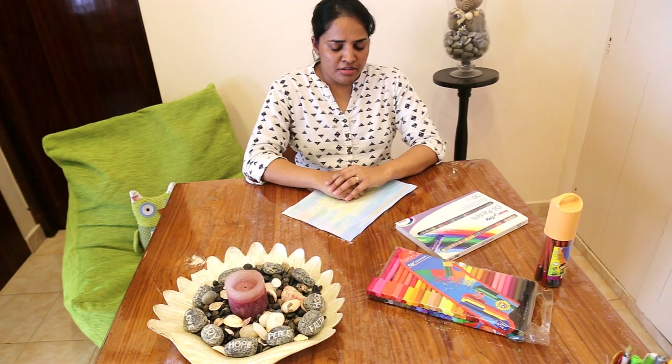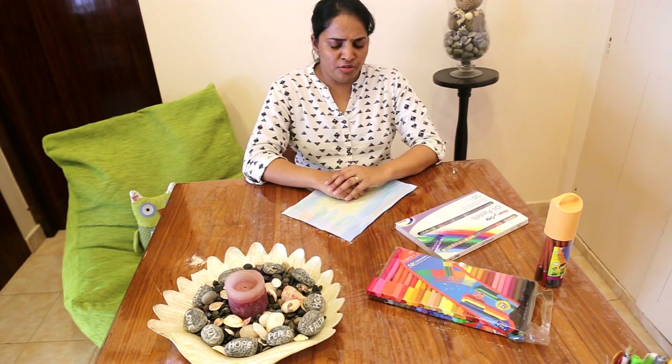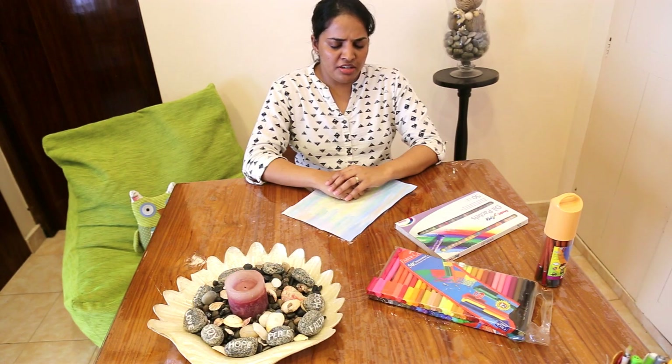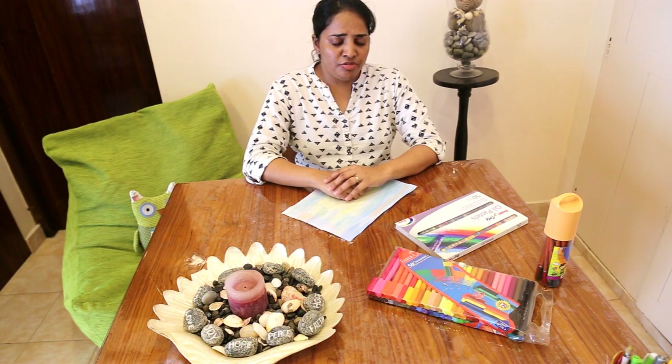Breathe in: one, two, three, four. And breathe out: one, two, three, four. Breathing in again: one, two, three, four. And breathe out: one, two, three, four. One more time. Breathe in: one, two, three, four. Breathe out: one, two, three, four.